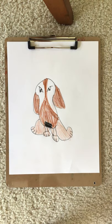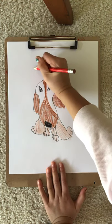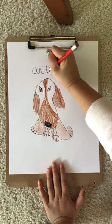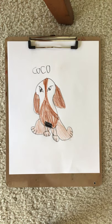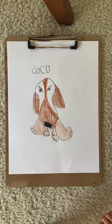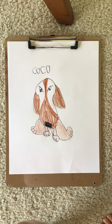Next, you can name your beagle. I named mine Coco. Bye, art friends! Hope you had a lot of fun drawing today. Post your child's art on Facebook. Bye!